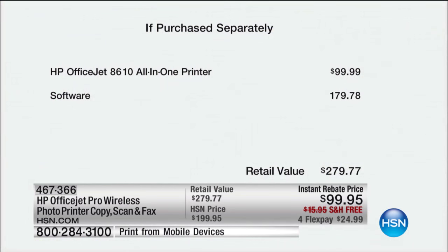Let me talk about the value. The OfficeJet all-in-one with all the software — card-making software, holiday card software, everything — has a retail value of $279.99. HSN's price is $199.95, so we took $80 off our price, then took another $100 off to get this down after our rebate to only $99.95. Plus we're throwing in free shipping, which is another $17.